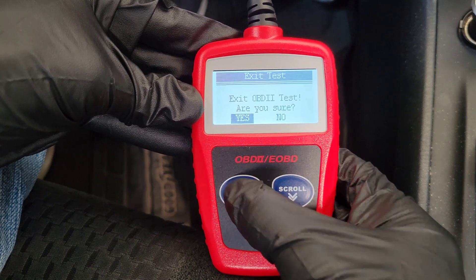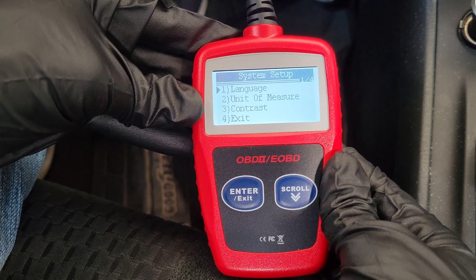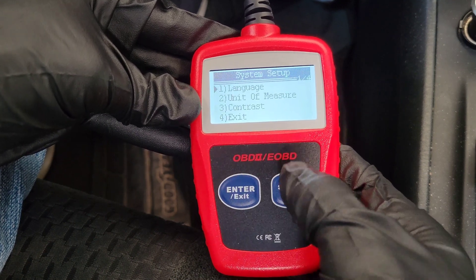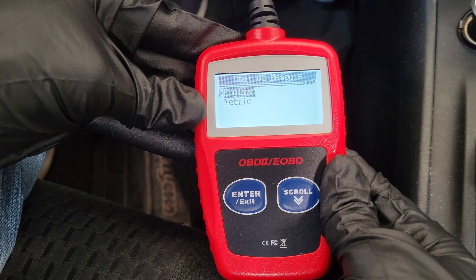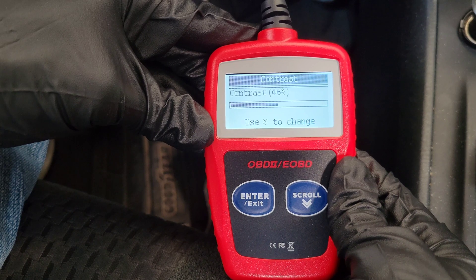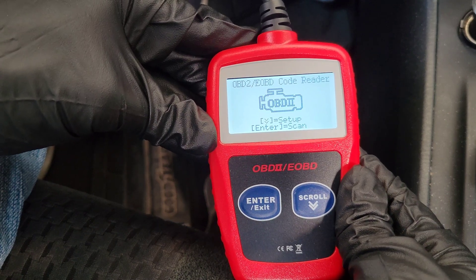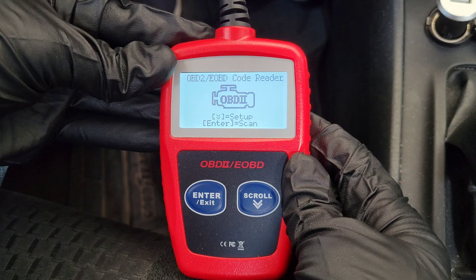They also have a Setup mode. In Setup, you can select different languages, change the unit of measure from English to metric, and adjust the contrast of the screen.